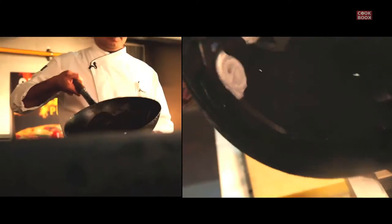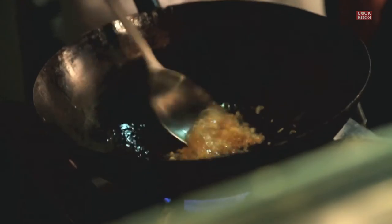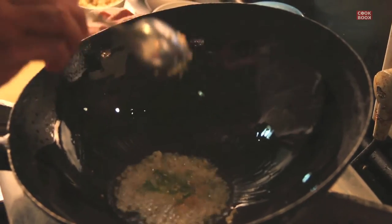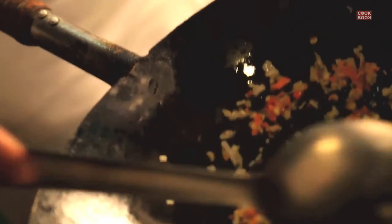Now we are going to make the sauce for the Manchurian. In a wok, add a little bit of oil — make sure you season your wok so that nothing sticks. Add chopped garlic, chopped ginger, fry a little bit, a little bit of chopped carrots, a little bit of chopped cabbage, chopped green chilies. We can use the same ingredients we used for the balls, except the potatoes and the paneer.